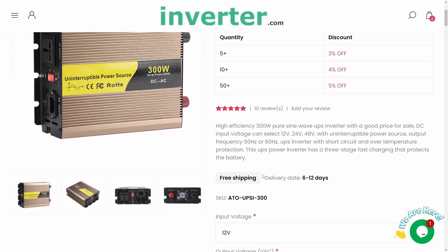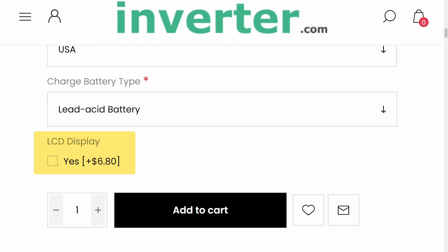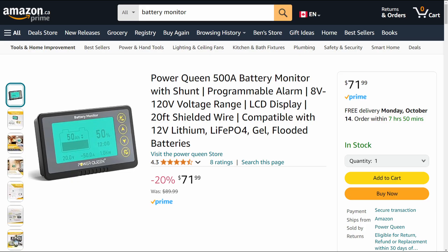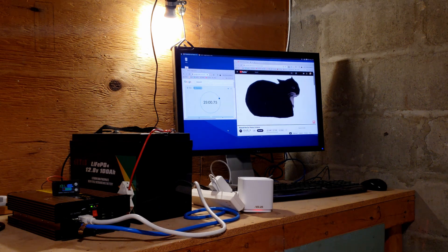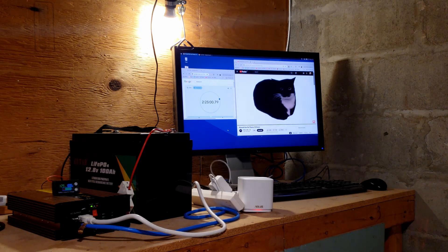It looks like a battery level indicator is an option on newer units from inverter.com, but I didn't have this option when I bought mine. To fix this, I got an external battery monitor — I just have this basic one that I got from AliExpress, but there are some nicer versions that will tell you the current amperage draw and the time remaining estimates. After charging up this 70 Ah battery until it's full, I'm going to leave this computer, monitor, and WiFi router running until it dies.